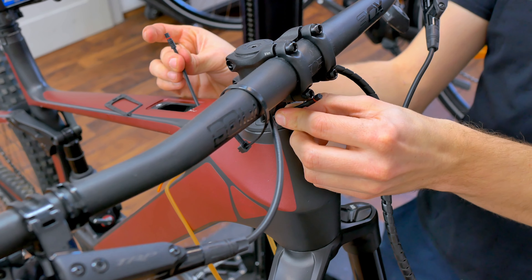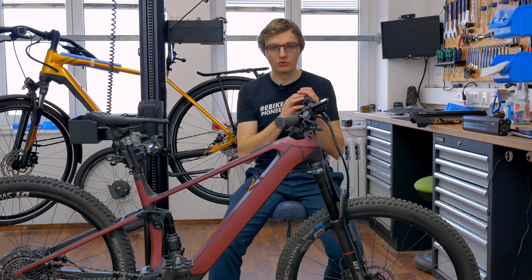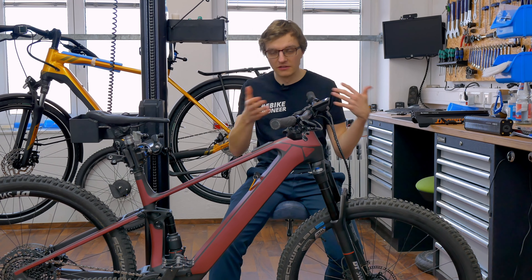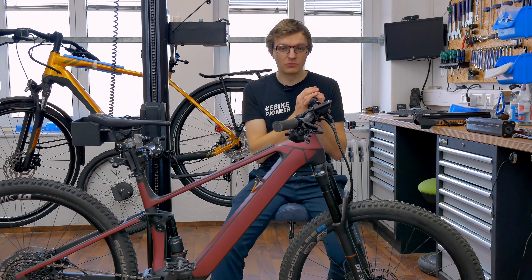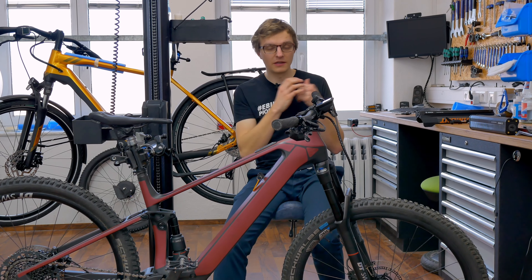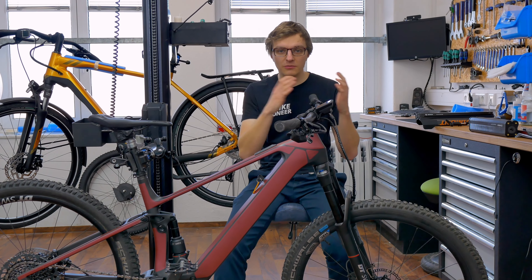Next we will take a shorter display cable. It is best to measure roughly beforehand which length you need — perhaps 20 centimeters or 25 centimeters. Feel free to see what works for you; it is always better for it to be a bit longer than too short. You then route this cable backwards into the stem or the headset, depending on how it is set up on your bike, and guide this short cable to the free socket on the system controller.